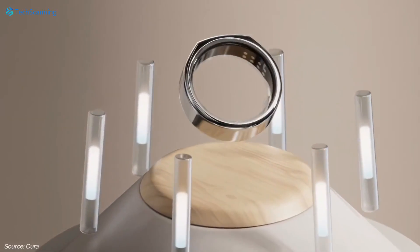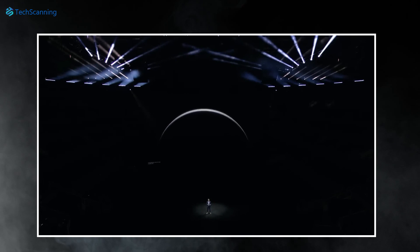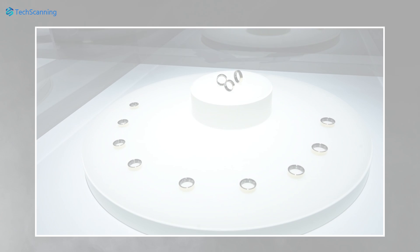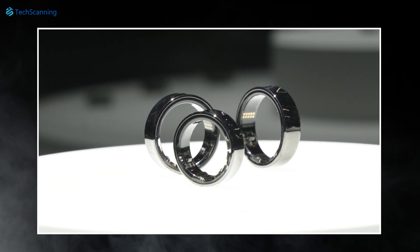Hey lads, TechScanning here. So a few months back I covered a video that Samsung is working on a new wearable which will be the Galaxy Smart Ring. Last month, Samsung at the Galaxy S24 series Unpacked event teased us with the Galaxy Ring. However, now surprisingly at Mobile World Congress, Samsung finally presents the Galaxy Ring's initial look as well as some of its features.